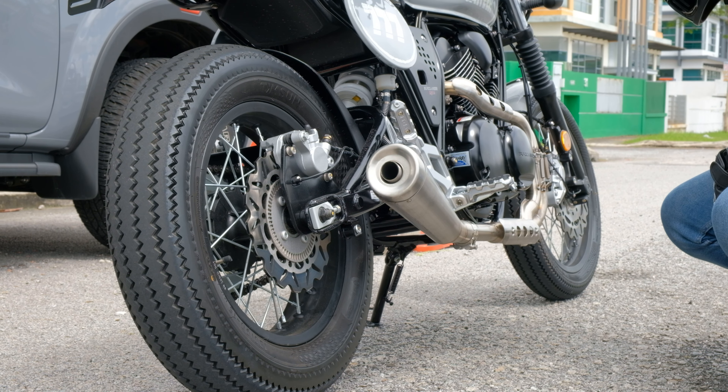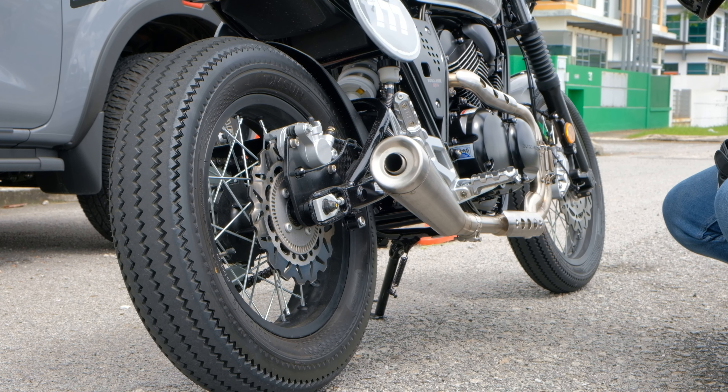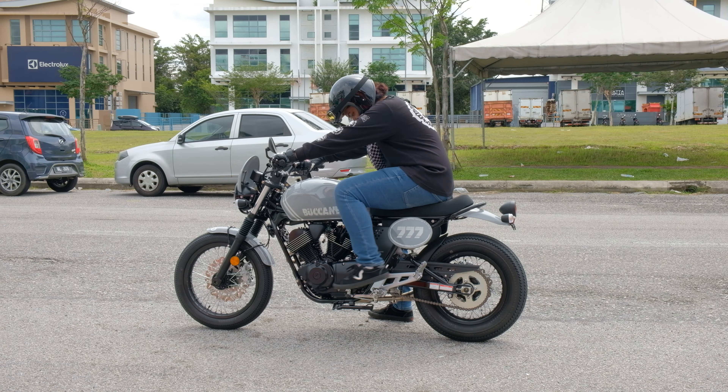And these are stock pipes, mind you. I can't imagine what it will sound like with just a simple aftermarket slip-on.